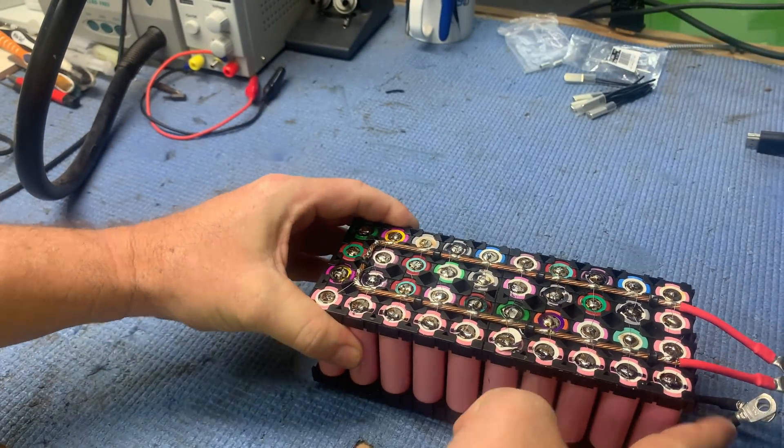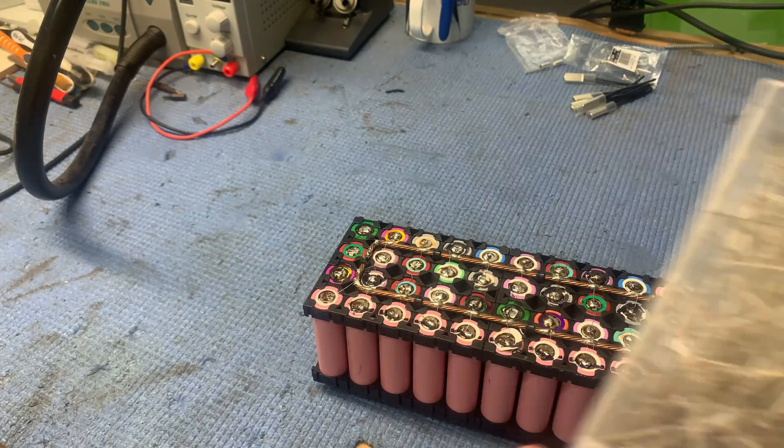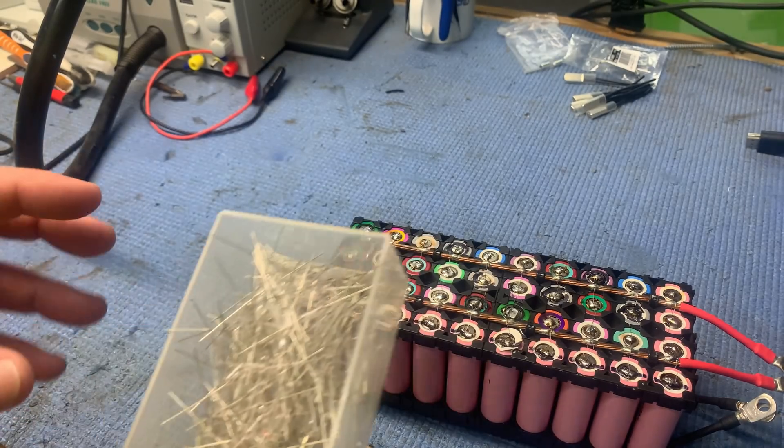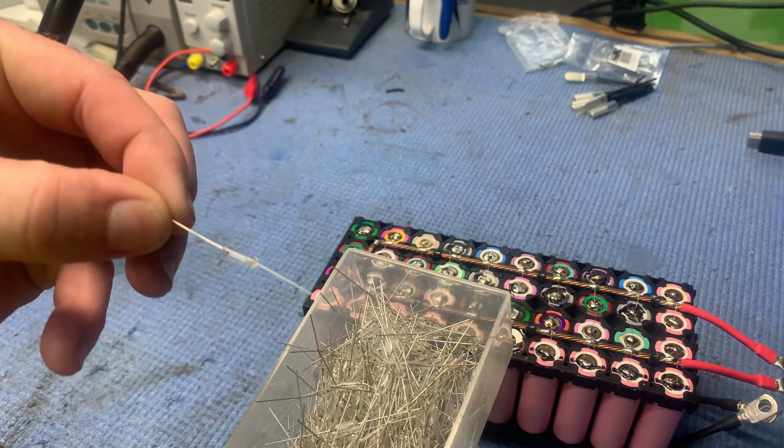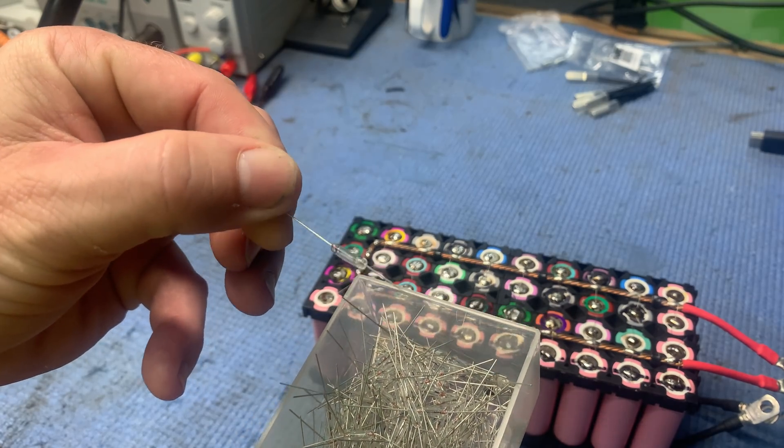So the plan on this video — we've got that and some glass fuses. These are two amp glass fuses, I believe. Not really sure. Let's try it.